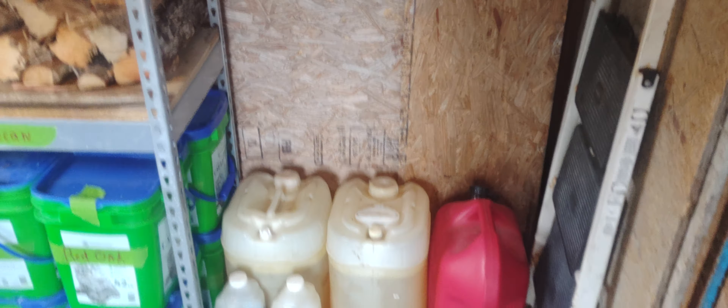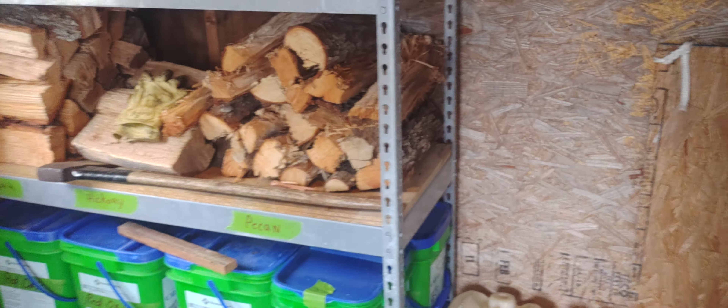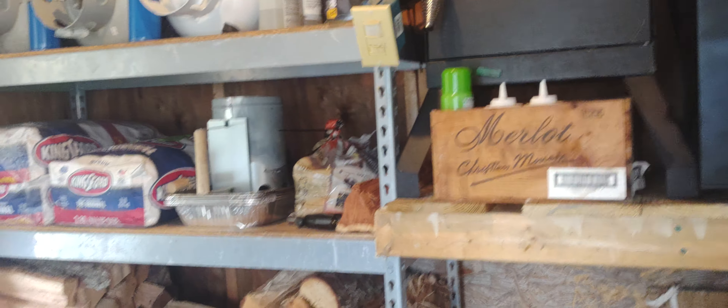I keep it packed up in here. This is mostly my generator room too — I keep my gas, all my fuels, and my generator in here. Hope this video's helpful for keeping your wood from getting cat-peed on. This is how I store mine.